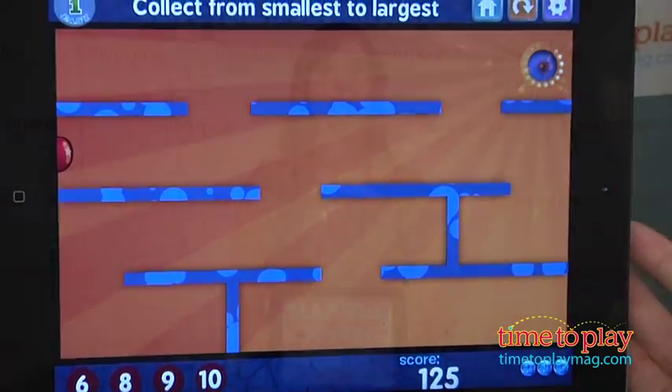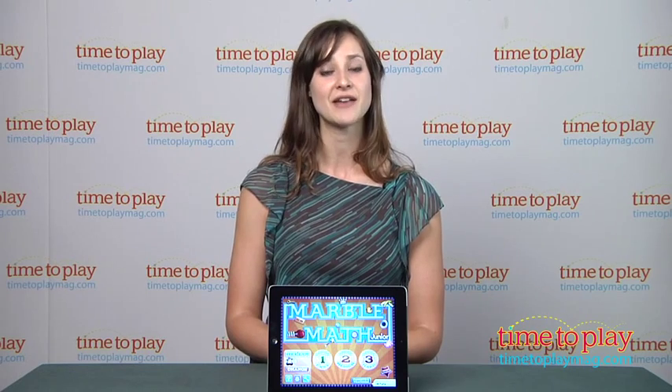To find out more about Marble Math Junior and other great educational apps, download the free Kindertown app or head over to TimeToPlayMag.com, your number one source for all things play.